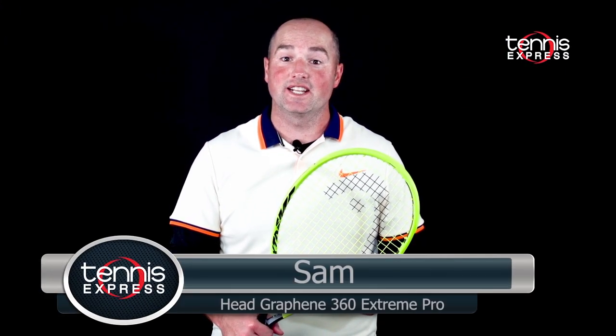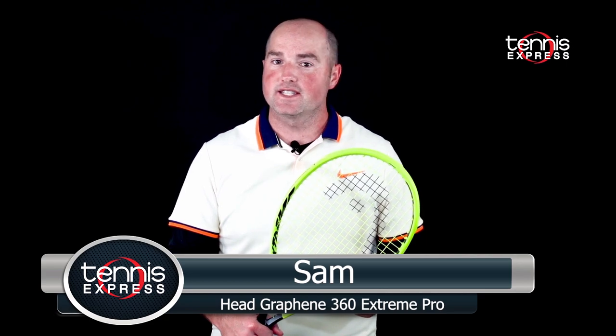Hey folks, Sam here with another Tennis Express racket review. Let's take a look at the Head Graphene 360 Extreme Pro.